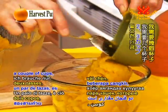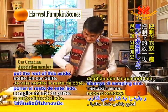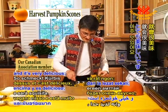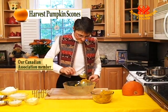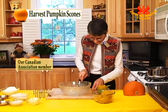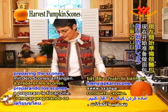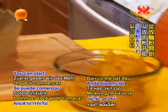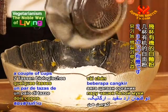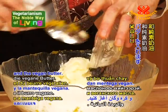So there we go — a couple of cups, which is what I need. I'll just put the rest of this aside. Actually, it can also be eaten as a vegetable: put a little salt and pepper and vegan butter over it, and it's very delicious — it's just like squash. So we'll save the rest and have it as a vegetable one day. Now we can start preparing the scones. You can start by putting in the flour — a cup and a half of whole wheat flour, a couple of cups of white flour, organic — and the vegan butter.